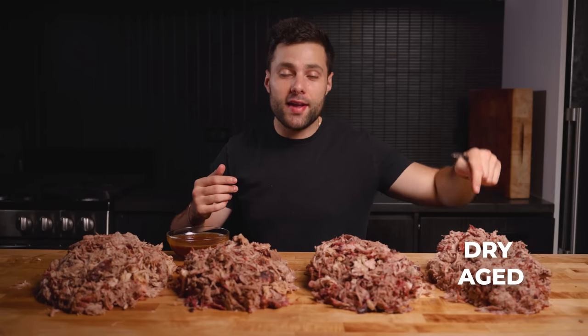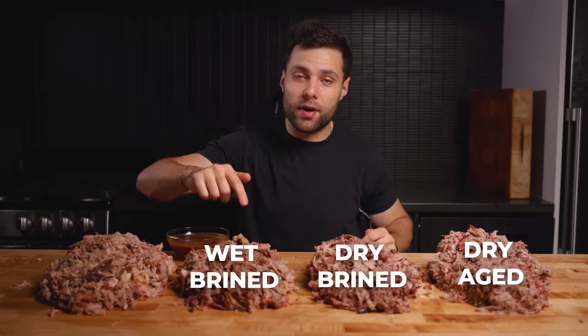Going to go out on a limb and say I think we cooked enough pulled pork for dinner — this should be sufficient. We have the dry aged, the dry brined, the wet brined, the control, and our bacon barbecue sauce. Because we're healthy.